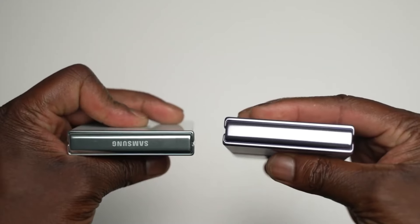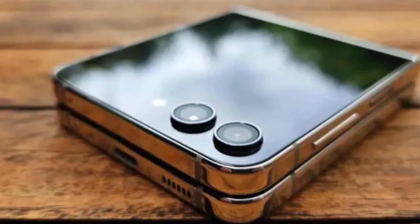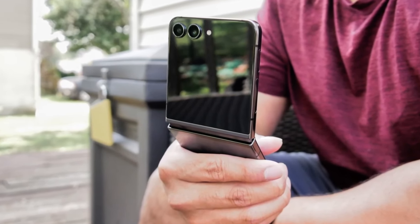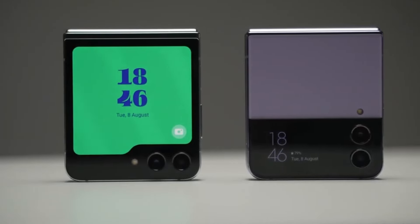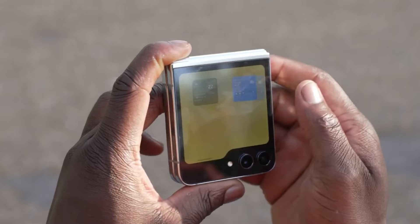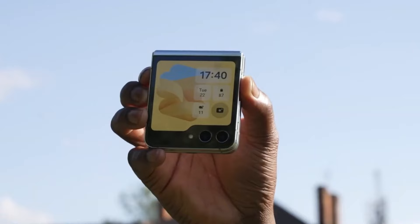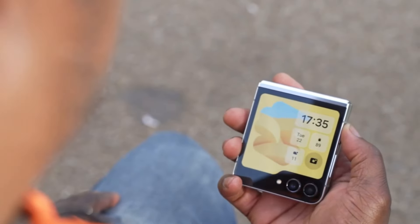It looks like Samsung might finally be ready to tackle the crease issue head-on with the Galaxy Z Flip 6. According to a report from Felix, Samsung plans to use a thicker ultra-thin glass, or UTG, on the Z Flip 6 foldable screen. The current Galaxy Z Flip 5 uses UTG that's 30 microns thick, while the Galaxy Z Flip 6 is expected to boast UTG that's 50 microns thick. This increase in thickness is said to not only reduce the visibility of the screen crease, but also enhance the overall durability of the display.